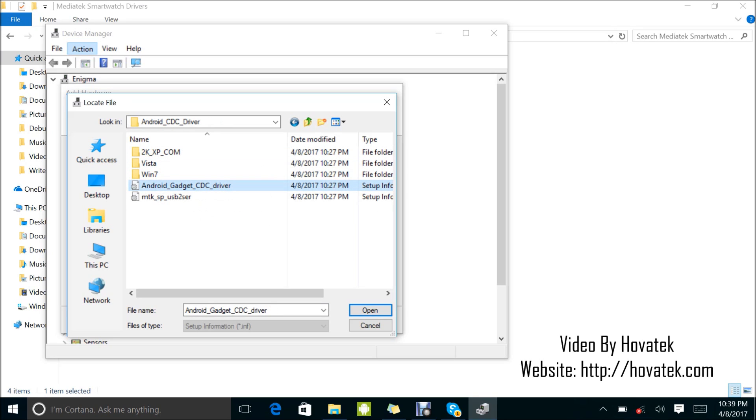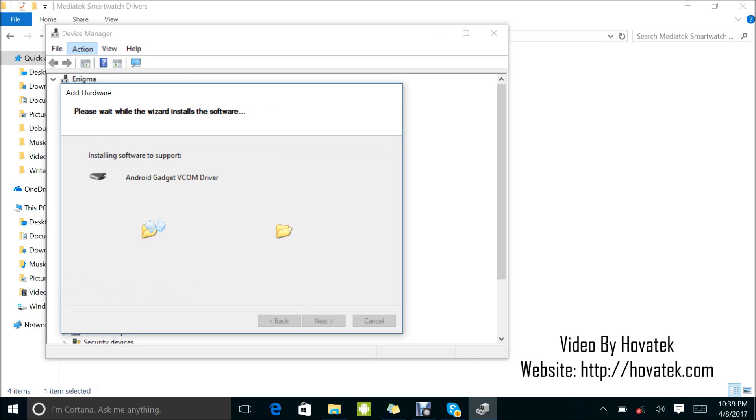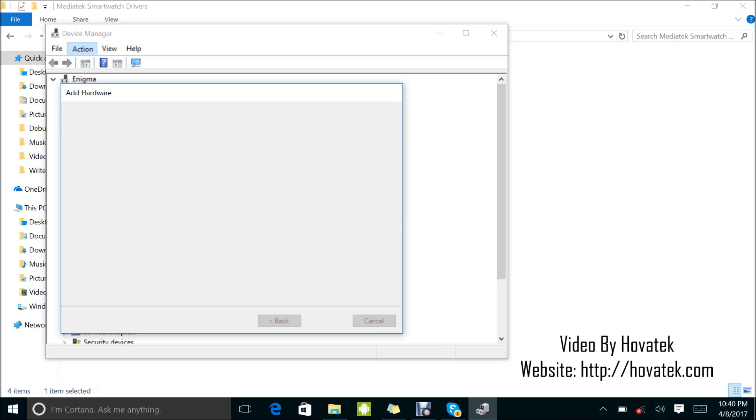Here I select CDC. Now it's important to note — I have my Mediatek USB VCOM Android, but here I'll just select my CDC — Android Gadget VCOM — and click Next. You might not have to install all these drivers. At this point, you need to select 'Install this driver anyway.' You might not have to install all of them; I'm just showing you how to go about it. In case one driver doesn't get your smartwatch detected, you install the next one and try again. Keep trying several drivers till you find the right one for your chipset.